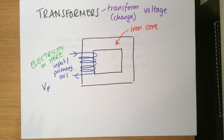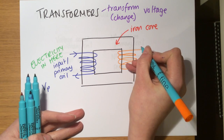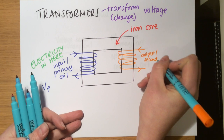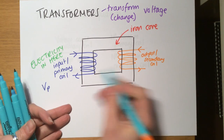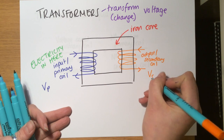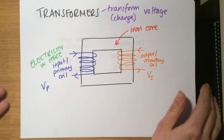Maybe you have electricity coming in from the mains at 230 volts and you want to change the voltage to something safer. Phone chargers have quite large plugs because they have transformers in them to decrease the voltage — to change it from 230 to something the phone can handle. On the other side of the iron core, you have another coil of wire — the output or secondary coil. These two coils aren't touching; they're only connected by the iron core. Across this secondary coil you get a secondary voltage, Vs, and that voltage is different to the primary voltage — that's the whole point of the transformer.